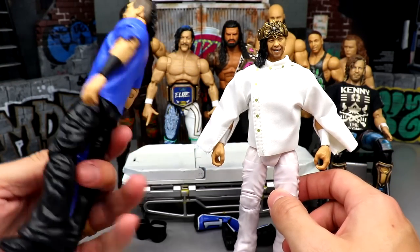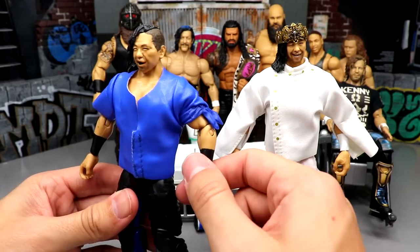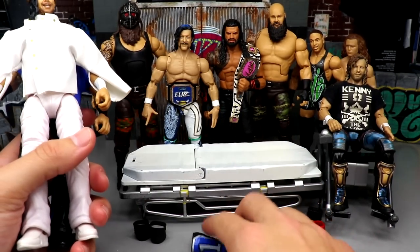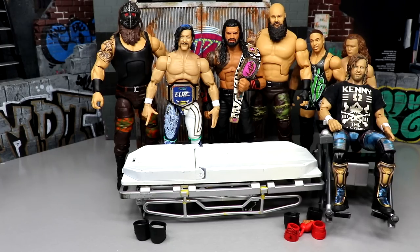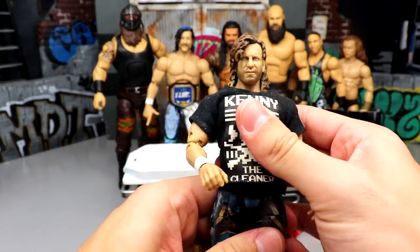I really love this Survivor Series Elite Shinsuke — it's probably one of my favorites. He had blue wrist tape but we put that on his Elite 81 figure. Anyway, that's what we're gonna be doing: putting these AJ Styles feet over here, switching the shirts, and doing some cool stuff with Shinsuke. We'll have multiple rounds of this since I need more parts, but this covers it for today. Next up we have the Elite Champion Kenny Omega.